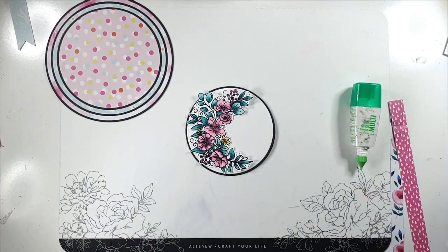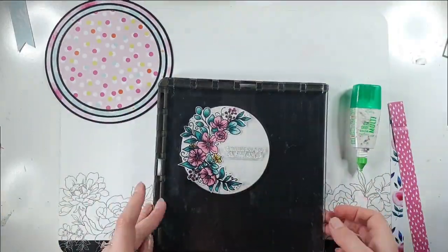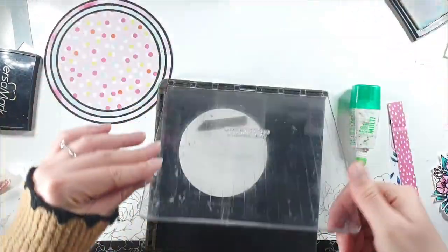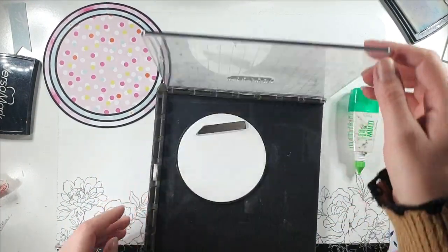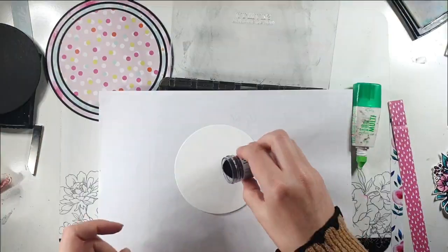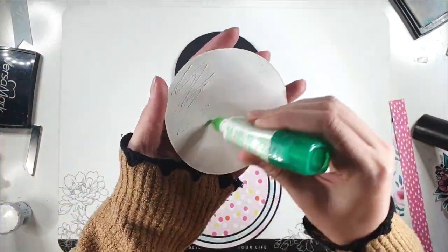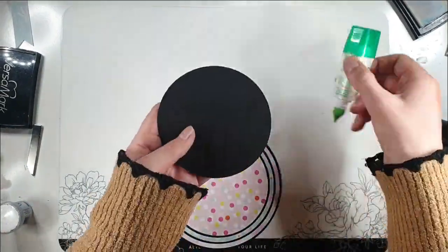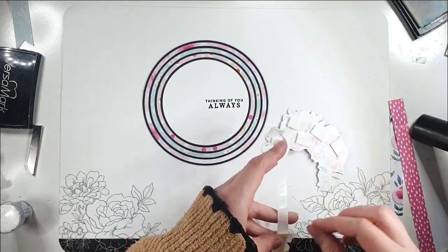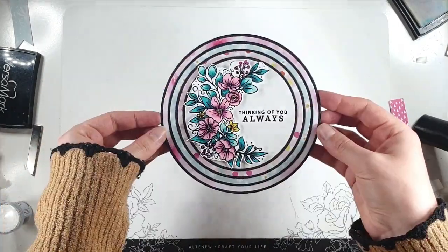I just want to add a sentiment, so I'm going to use this 'Thinking of You Always' sentiment. You could just stamp in black if you don't have black embossing powder, but I really like the way embossing powder gives it something extra — it raises it up, makes it shiny, really really black. Then I can glue this to the black piece, add that to my card, and pop this piece up on some foam dimensions. There's that really pretty card.